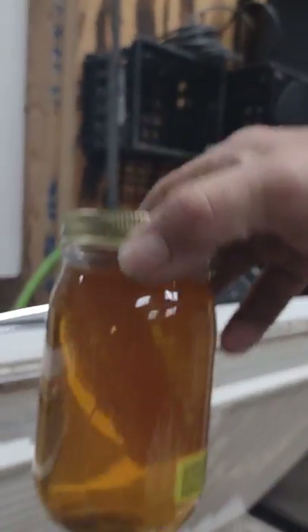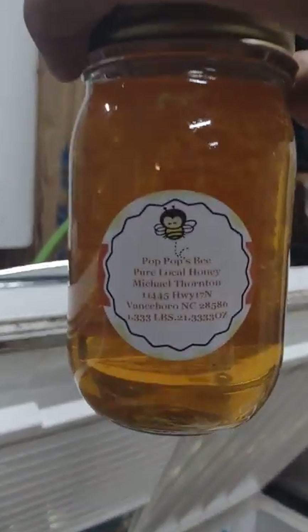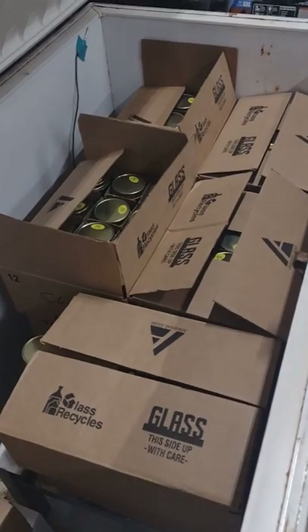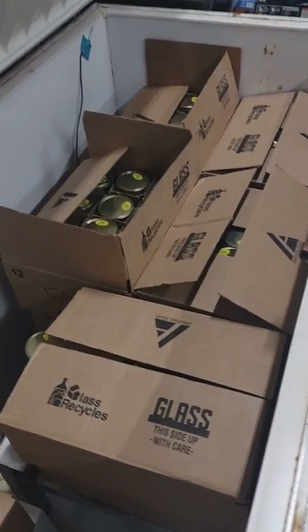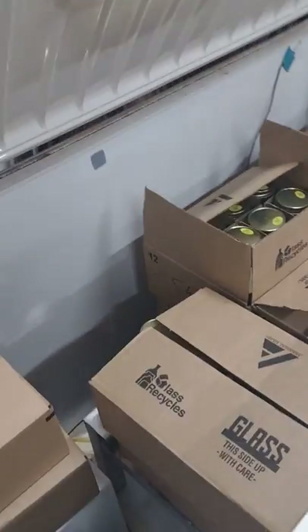That was Sunday afternoon when that was put in there. She's just as clear as a bell, ready to be sold. All of this was already sold — it's not my honey anymore. One of our biggest customers bought all this so he would have some before we pulled honey this year, so he'd be able to sell it.